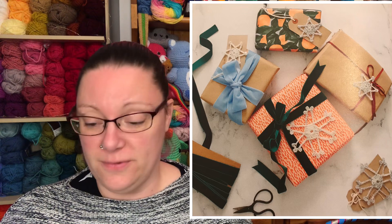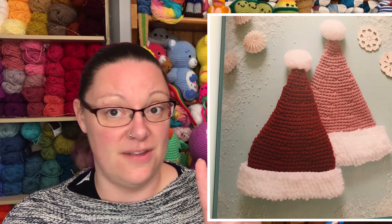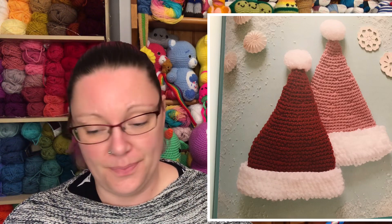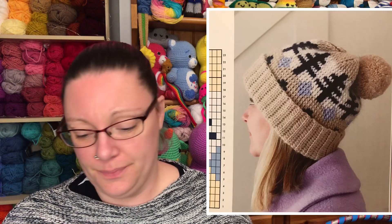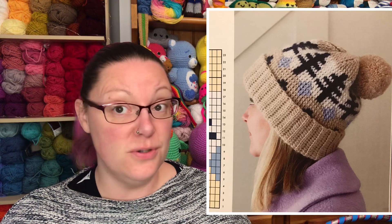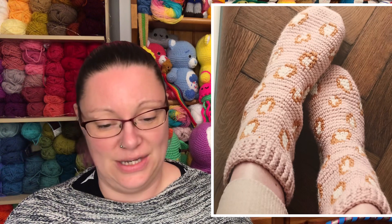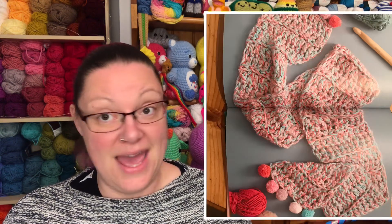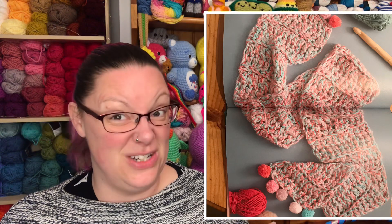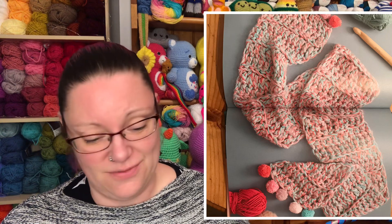Then we've got some wearables you can make as gifts. We start with a luxe Santa hat — they do two sizes, an adult size and a child size. Then there's the fair isle hat, which is a nice pattern. Then some spot-on slipper socks — I like the little cheetah print type pattern on those. And then a rainbow scarf; think of all the different colour combinations you could make these in. I quite like this stitch pattern on the scarf actually — that's really nice.